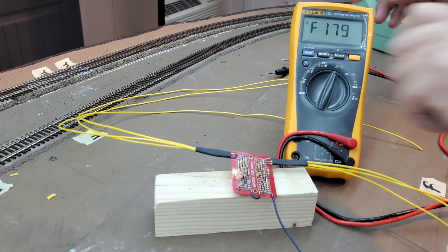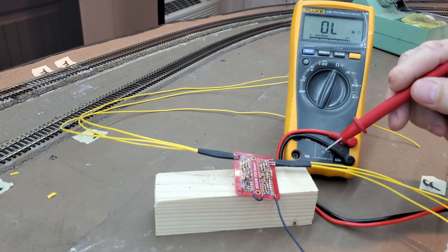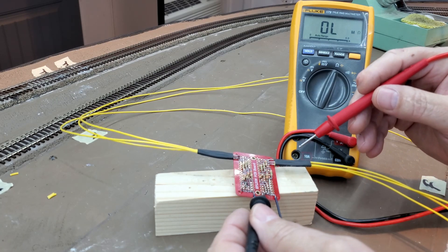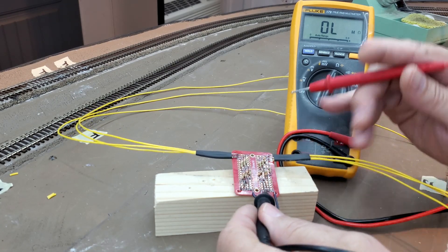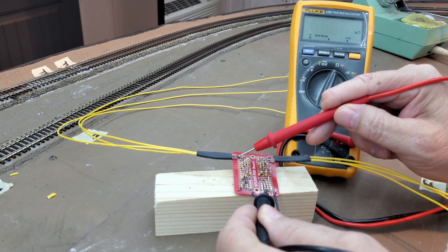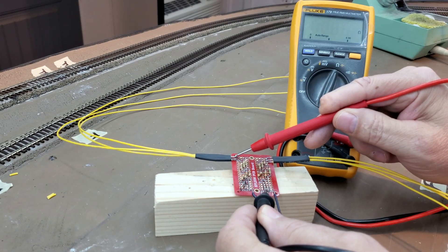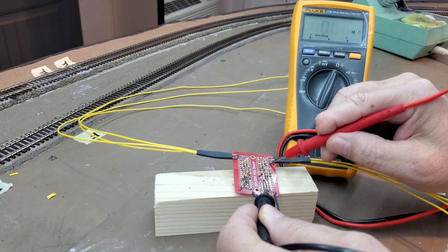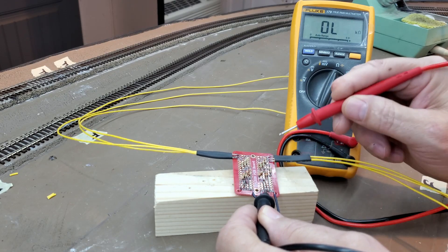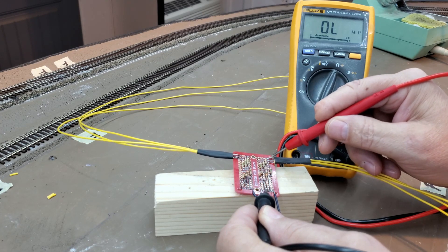I'll set my meter to ohms. All the resistors share a common ground. Testing each one: 450 ohms, 450 ohms, 450 ohms, 450 ohms, 450 ohms — all confirming the correct resistance values.